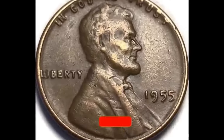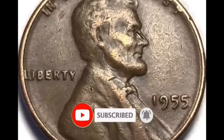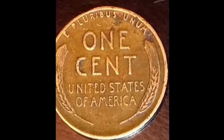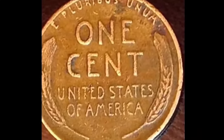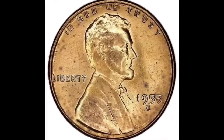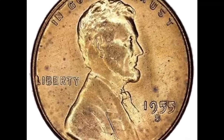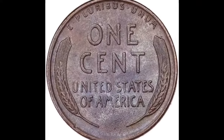1955 Wheat Penny Value Guides — Rare Errors D, S, and No Mint Mark. Three mints produced the collectible and highly recognizable 1955 Lincoln cent, like many similar minted from 1909 to 1958. All those are famous for President Lincoln's profile on the obverse and two wheat stalks on the reverse. The 1955 Wheat Penny value depends on the condition and mint mark. Experienced collectors want to buy a famous and rare double-die error struck this year, while beginners start with a basic collection from the regular strike.